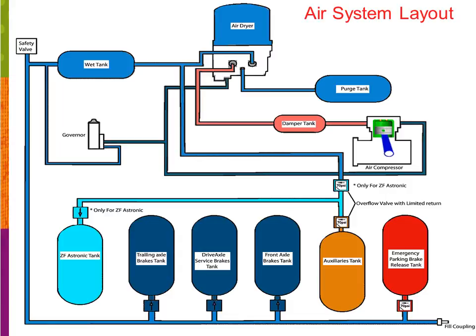Once our governor sees a pressure of 130 psi, it can then send a signal to the air dryer and also to the air compressor. The signal to the air dryer is to allow the pressure to release from the dryer to help purge the system. The signal to the air compressor is used to stop the compressor from pumping air. As you can see, the air dryer is now able to purge, and while we're purging, there's no longer the need for the compressor to pump air, so it's being told to stop also.